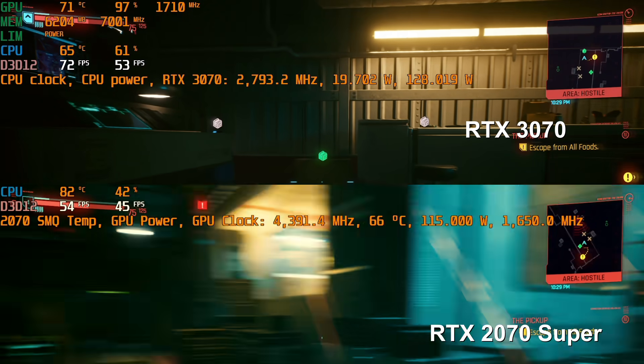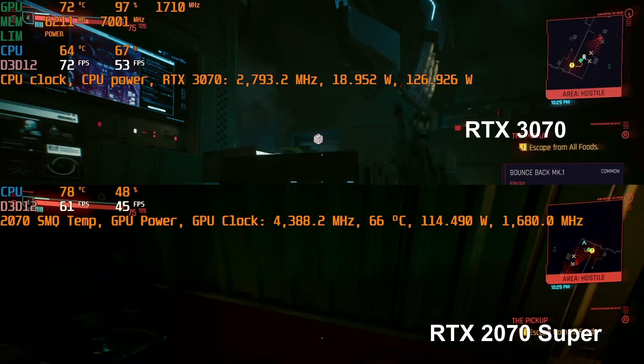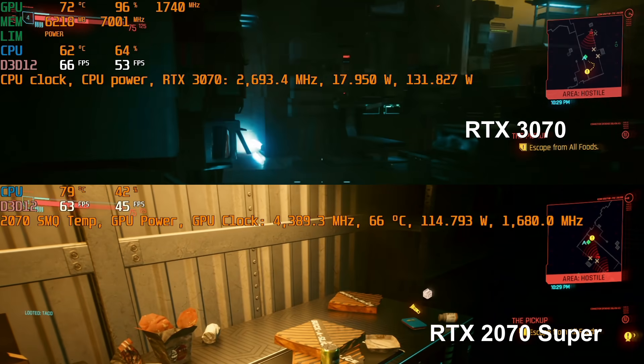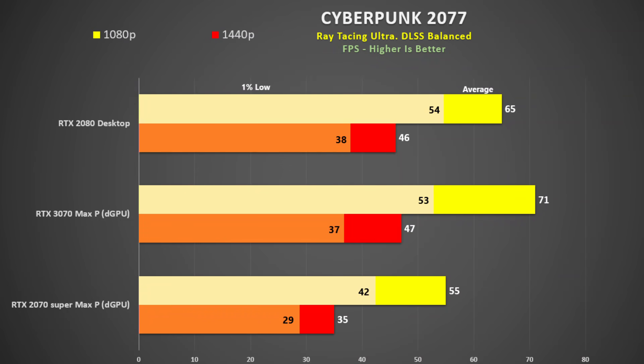Looking at Cyberpunk 2077, which is a very GPU intensive game — even at 1080p the 3070 is being utilised 96% of the time. The CPU is using only 19 watts, and the extra power is allowing the 3070 to dynamically boost higher, reaching up to 1755MHz. Thermals are still fantastic. The game was tested using Ray Tracing Ultra and DLSS set to balance and was very playable at 1080p. At 1440p the 3070 was still playable, more so than the 2070 Super which had 1% lows below 30fps. At 1080p the 3070 is 29% faster than the 2070 Super and at 1440p a whopping 34% faster, showing that when the GPU is worked really hard — especially with Ray Tracing — the 3070 pays for its cost of admission.